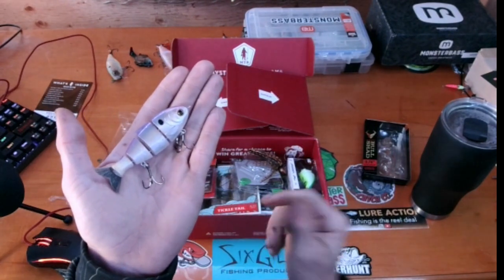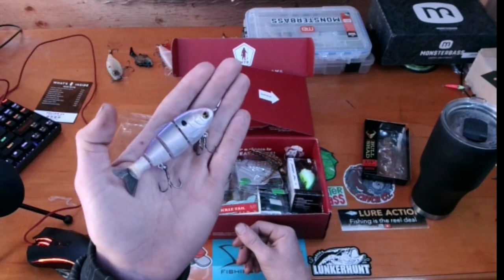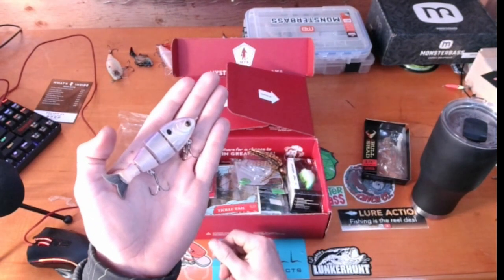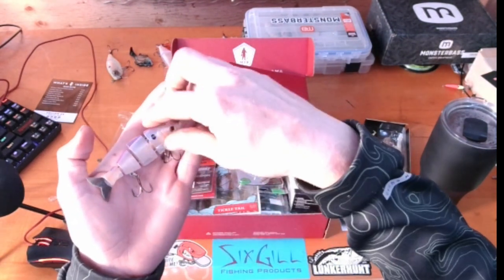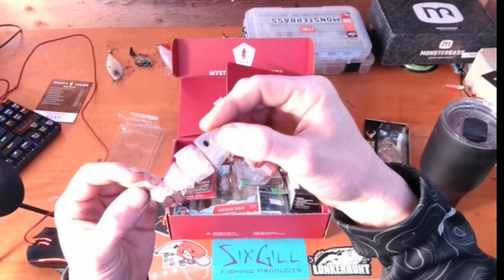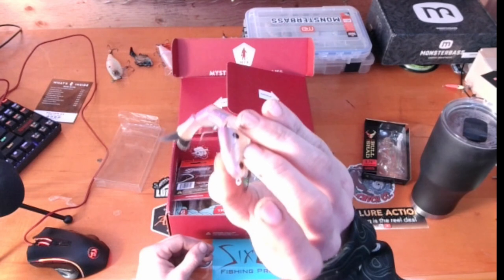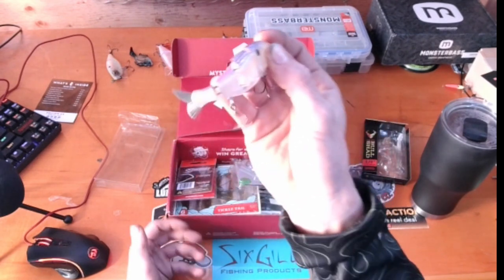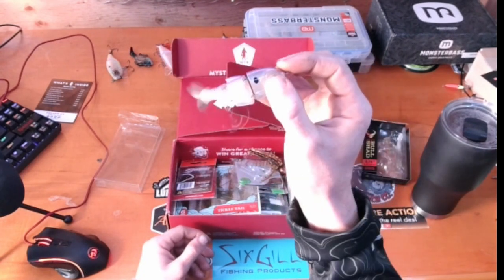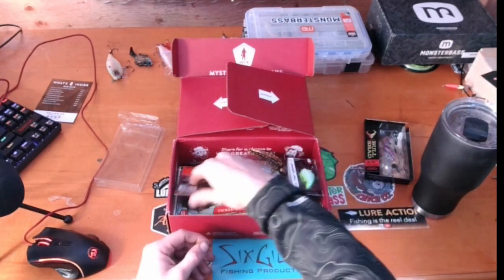I've had quite a bit of luck on it and haven't broken any of the hooks. The color I typically use most is rainbow trout, and I have a couple bluegill ones. But this threadfin shad will be really neat to try out. It's got a nice durable whiskery tail — it's a great bait. Hard swimbaits are expensive and this one is really good.